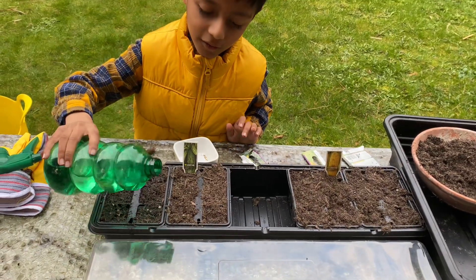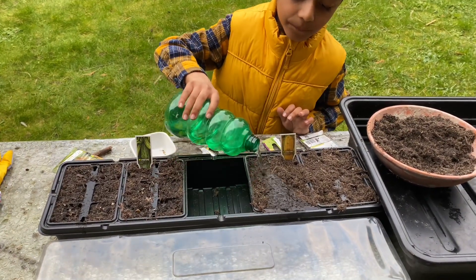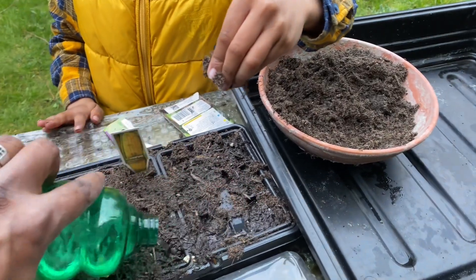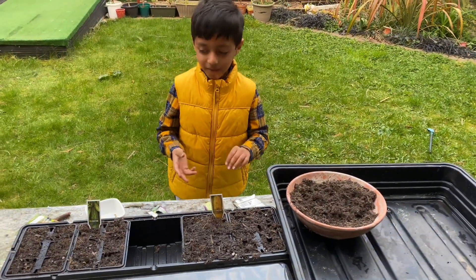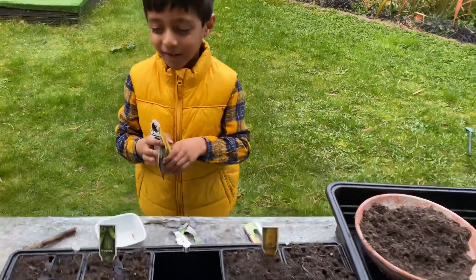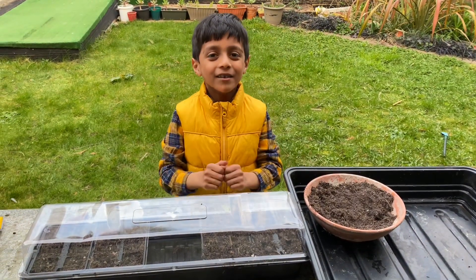That's it — give it a good soaking. Do it on this one too. Put some foil on top, slowly and gently. Perfect. It's going to take about 10 to 12 days. Now what we've got to do is put this in a nice warm place — somewhere high or warm, on top of the fridge or in the boiler room. So that's it everyone — please don't forget to subscribe and give it a like!